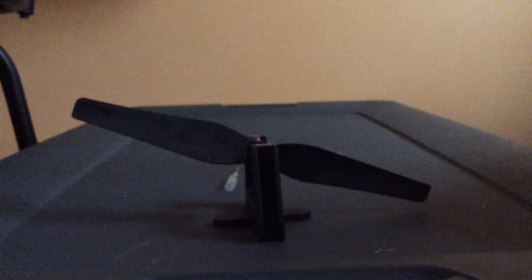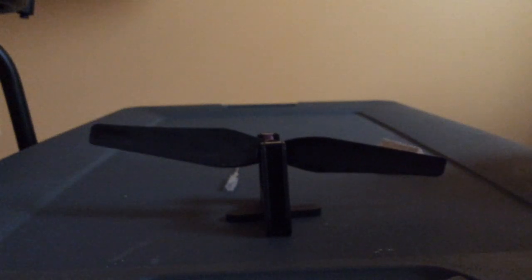As you can see, this side right here is the heavy side. Take the prop and your 60 course sandpaper — I got the aluminum oxide — and scrape a little bit of material off the heavy side of the prop. The prop is now balanced.